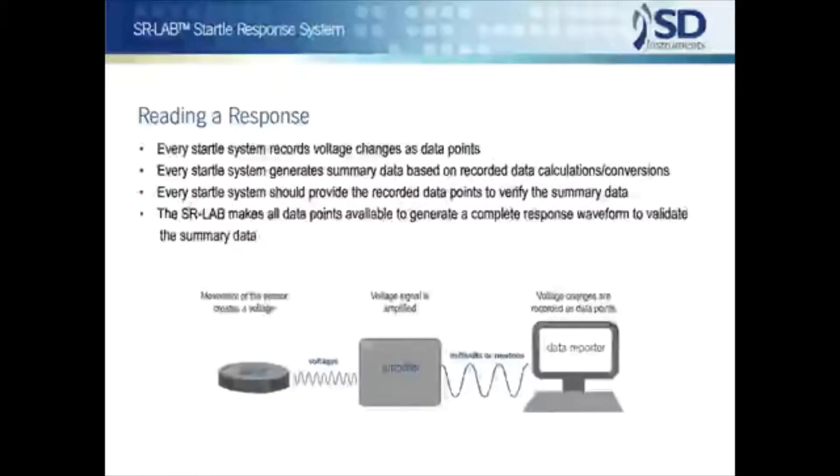It is worth a moment here to clarify another technical point. All sensors used to measure startle basically put out only voltage changes. These voltages can be recalculated, converted, and reported in many different ways — as millivolts, as newtons, or in other units. But all startle systems are at their core voltage measuring systems. Because basic response voltages are always converted in some way before being reported, even if the conversion is just an averaging over the response period, it is imperative that the user be able to validate the calculation by having all the response points available. Accordingly, the SR Lab records in a file the complete waveform of the subject's response for each millisecond in the full response period.